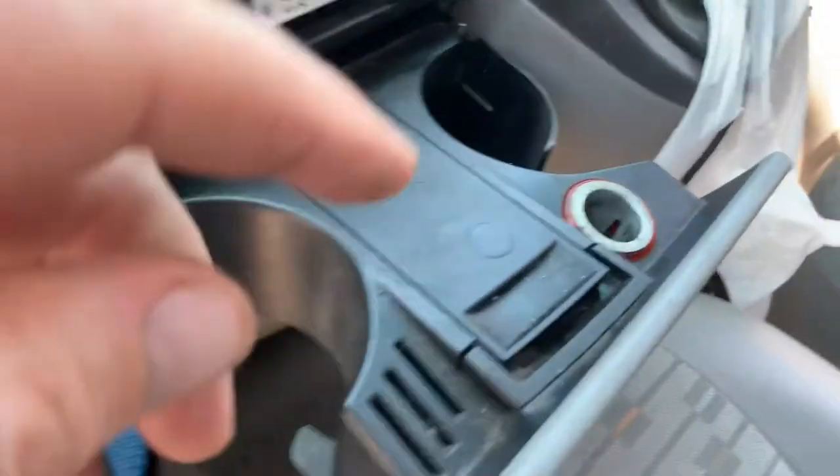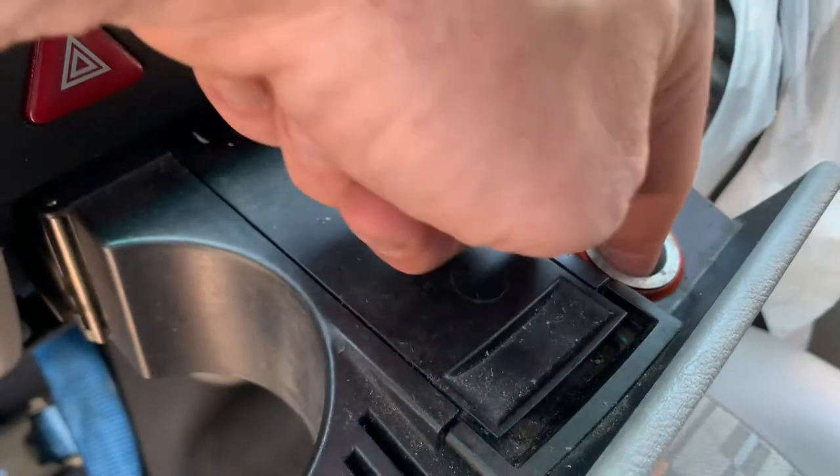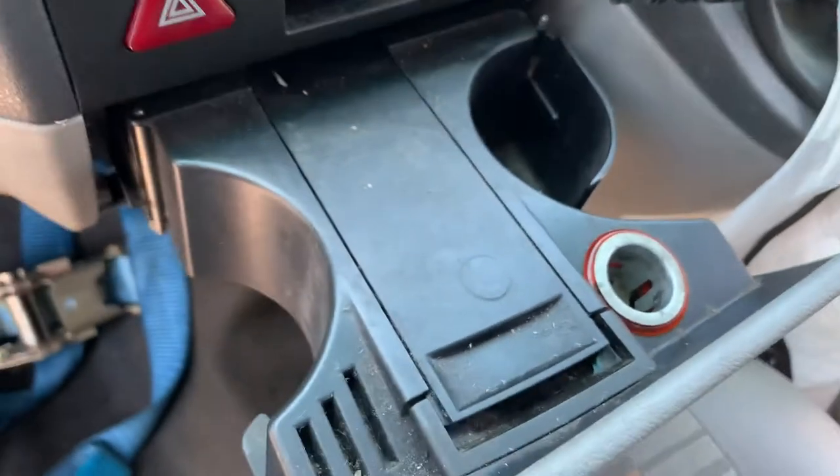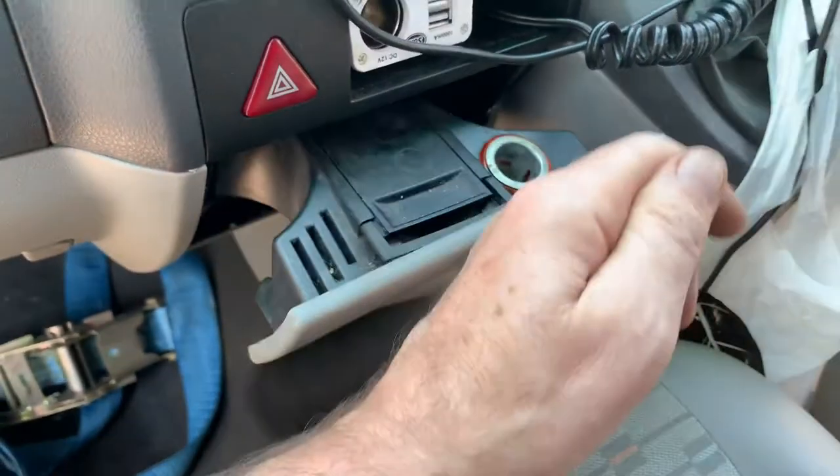Nothing happening there. Tried cleaning out the cigarette socket itself with some sandpaper and checking there was no debris in there, or any coin that had gone in and short-circuited — but not.